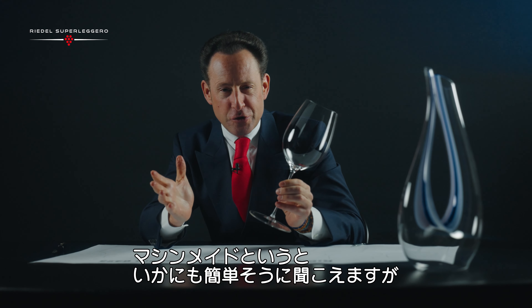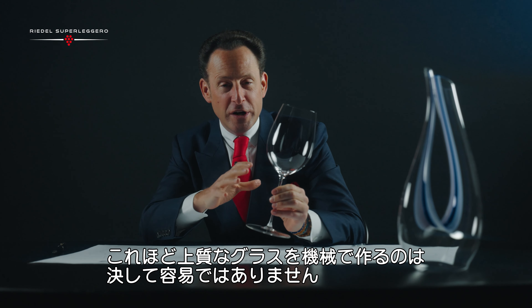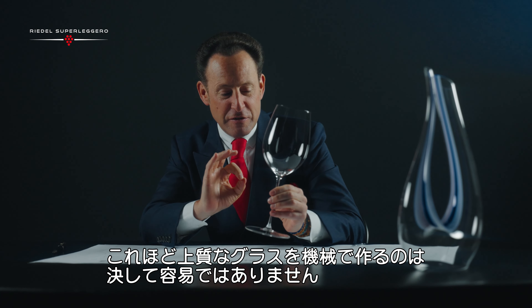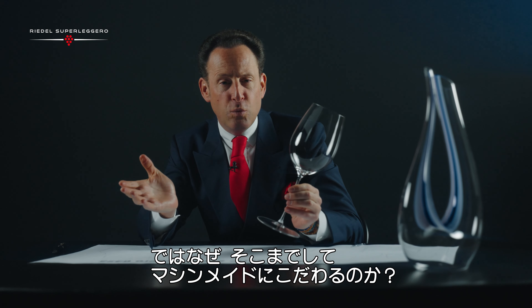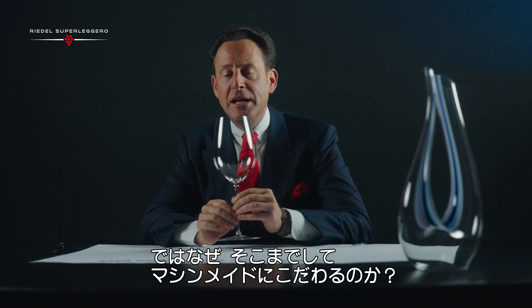It sounds so easy, but as a glass maker, as a technician, you would understand that this is the best that we have ever brought forward — machine made. And why is it so important for me to have the complete package made on a machine?